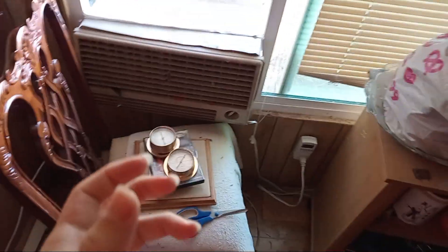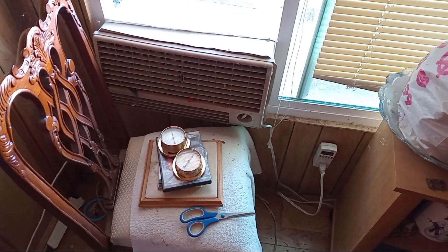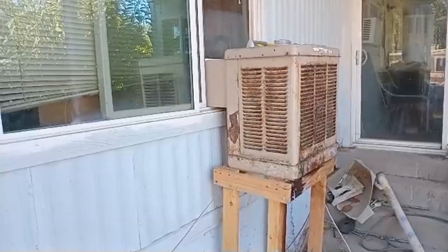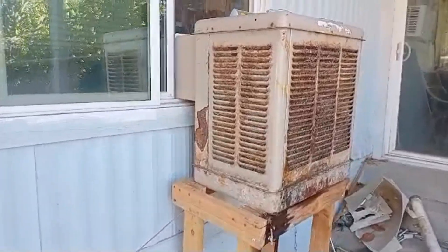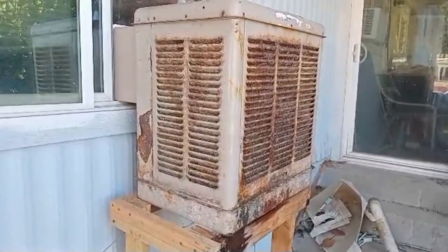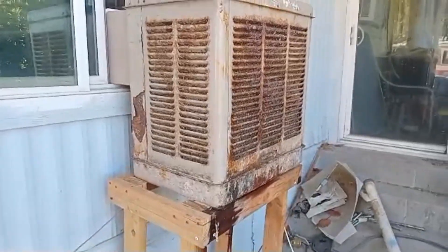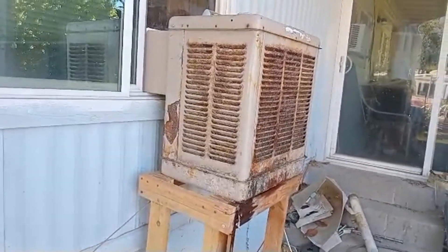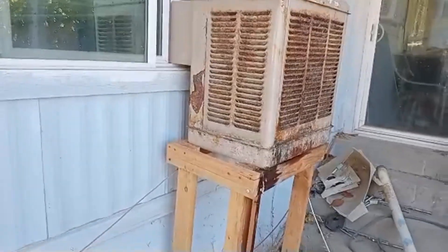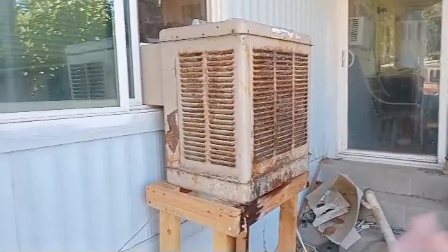By the way, my house is a mobile home from the 1970s so it doesn't have the best insulation. This is what the unit looks like on the outside — it's relatively quiet. I got my unit for free. You're supposed to repaint these every once in a while because they can get rusty, but most people including me don't do that because it's a lot of work. You have to sand it all down and repaint it.